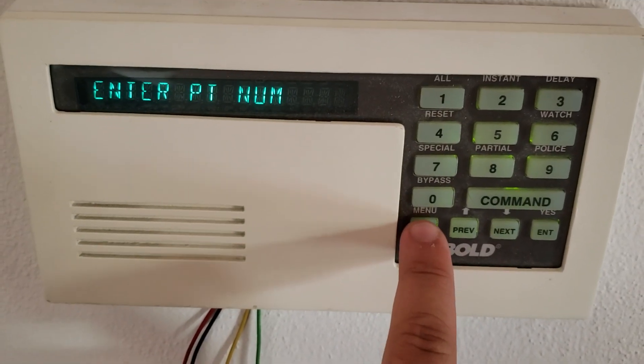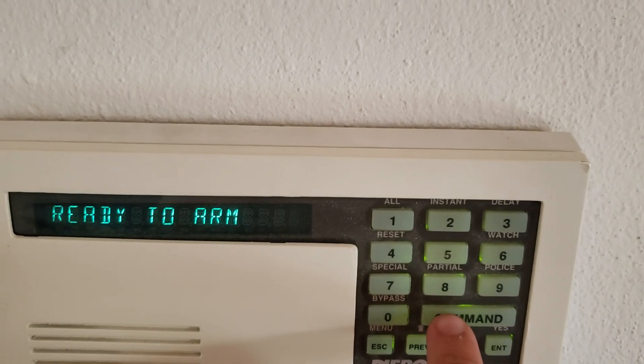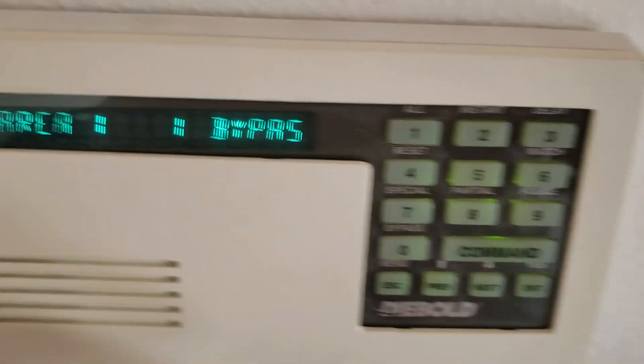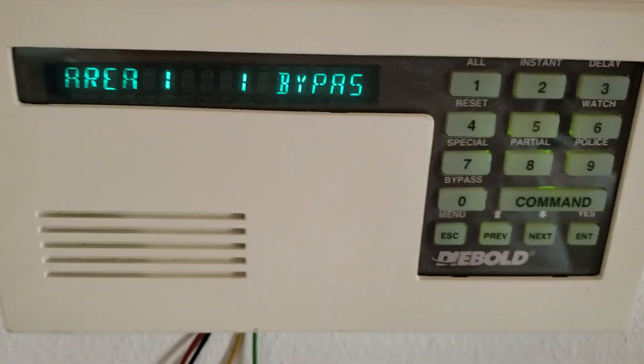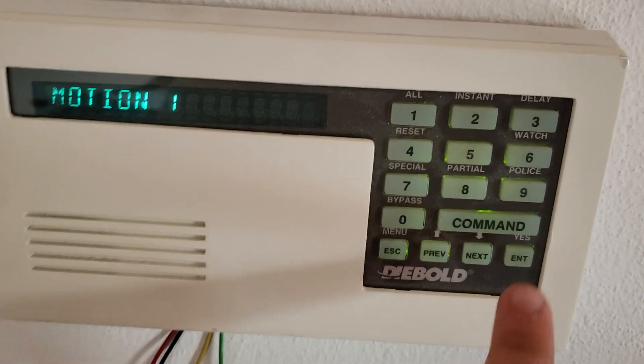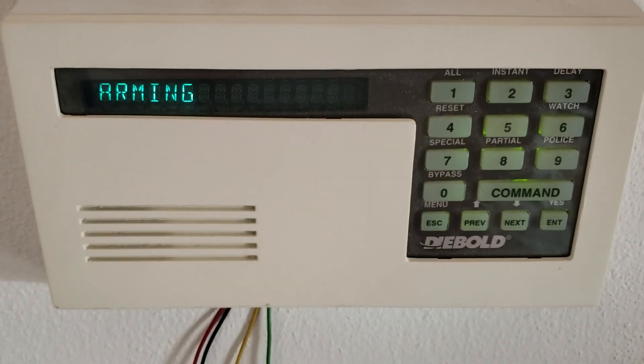So now to get out of bypassing, you simply hit escape. Now you can go ahead and arm the system. We have area 1 bypassed, and then we re-enter the code, press enter. There we go — bypass arm — yes, and it's arming. I'm going to stop the countdown here and we're back to status.